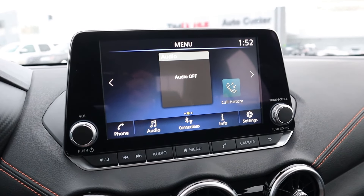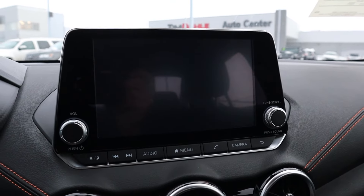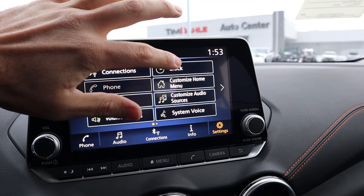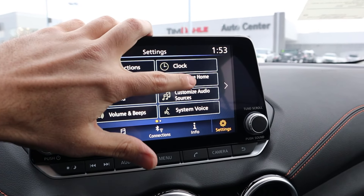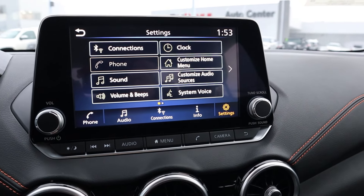Now here's the infotainment system. First off let's pop into reverse — we've got a backup camera with trajectory lines that turn with the steering wheel, looks good. Moving on to the rest of the infotainment system, the response time is great. Notice it has a clicking sound like an old school computer. But yeah, the infotainment system is great to use. It has analog controls at the bottom.